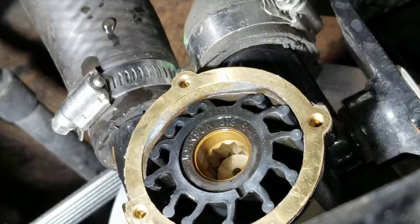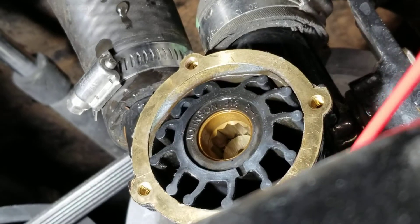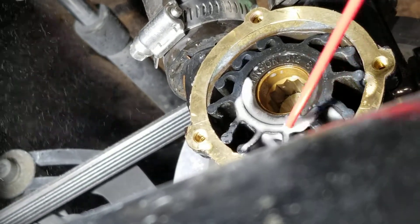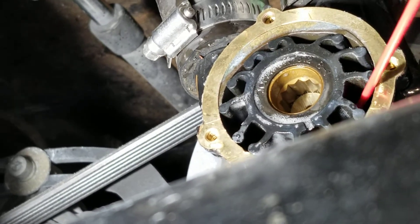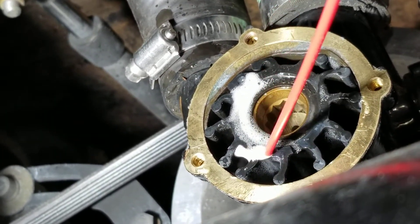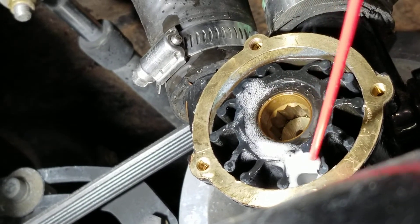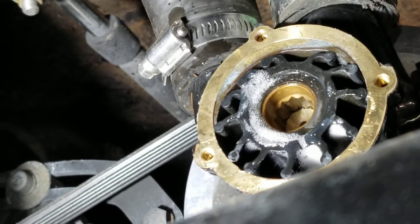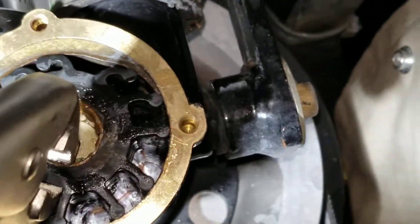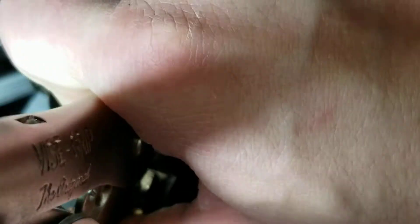Peel off your old gasket. Spraying some lubricant on the old one will help ease it out. Let that soak for a minute. This is where the job gets difficult. You're going to hook some pliers onto it and just wiggle it in a motion, pulling away to break it loose. This will take a while.